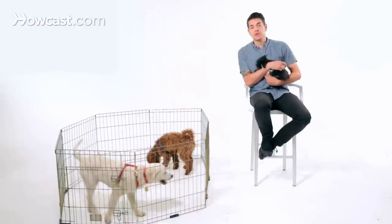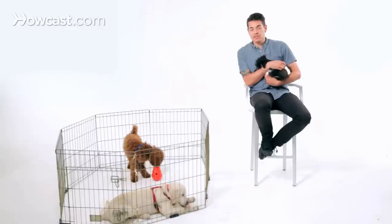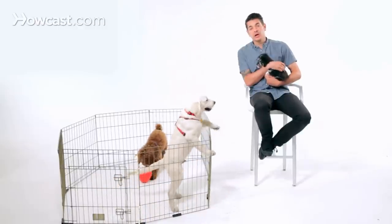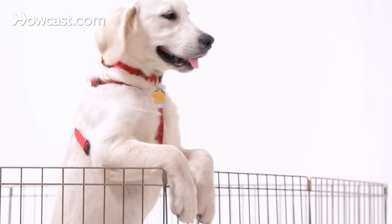In puppies, they have to learn something called bite inhibition by the time they're 18 weeks old, which means they learn how to use their mouth appropriately. Because it's a possibility that you step on a paw, you close their tail in a door, or a toddler or a kid runs into them or falls on top of them, and the dog does nip. It's important that the dog learns how to use its mouth and not bite so hard that it's causing damage.